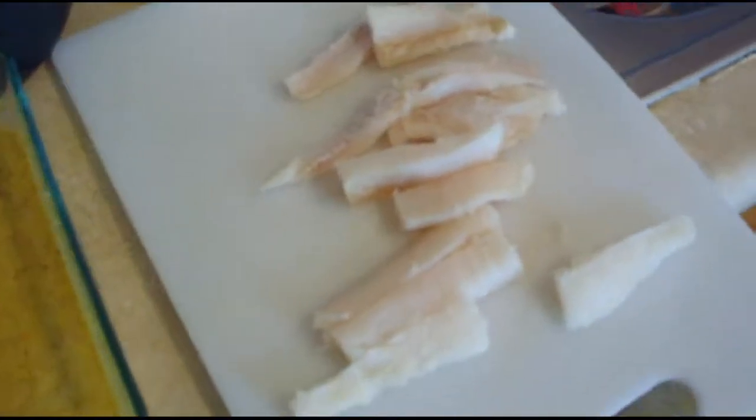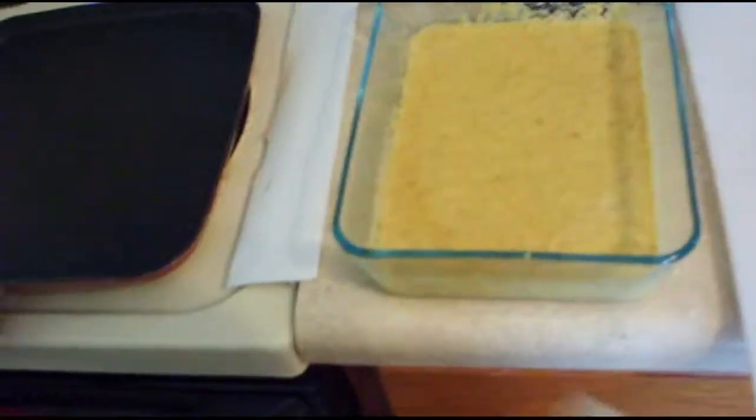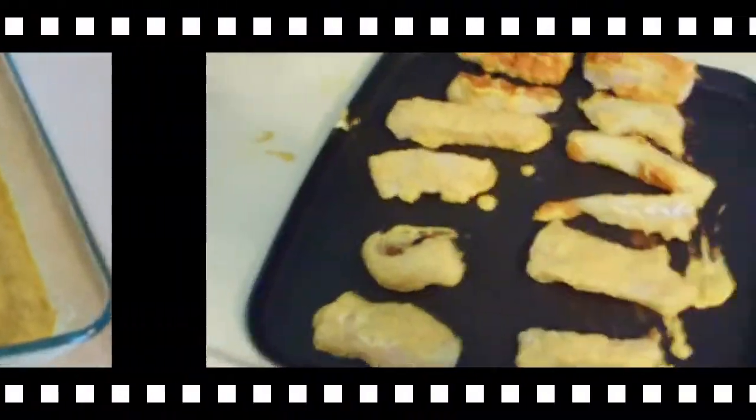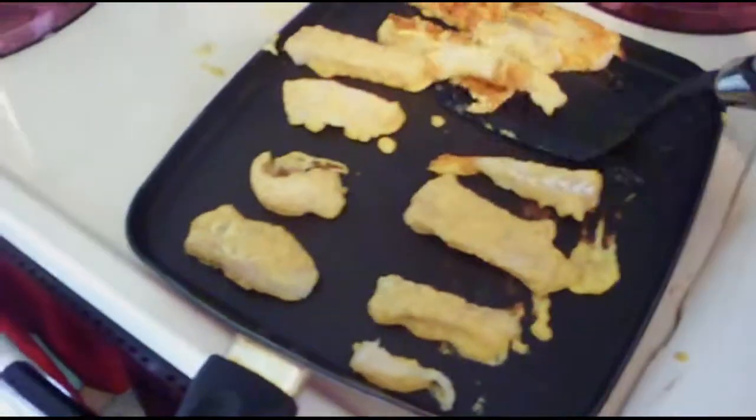Here is the Fish Fingers, the batter, and the hot plate. Spray it with olive oil. Take a fish finger, put in the batter, and here they are frying. I have to make sure I don't burn them.